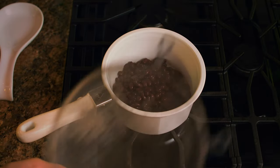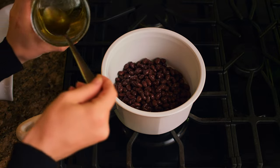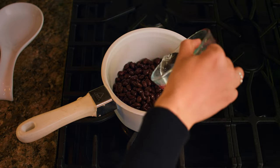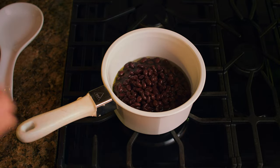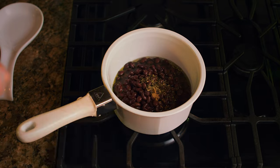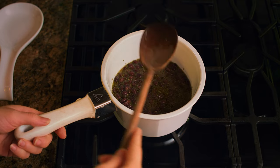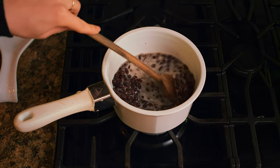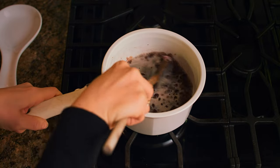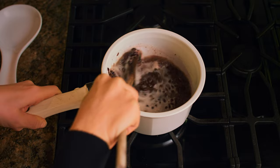While that's cooking, we're going to move on to our black beans. I have 14 ounces of black beans here, drained and rinsed. We're going to add that to a pot with one tablespoon of garlic oil, half a cup of water, and a quarter teaspoon each of salt, pepper, cumin, and oregano. We're going to cook this on medium high, bring it to a strong simmer, and then squish some of the beans against the side of the pot. This is going to help to release some of the starches and thicken our beans.